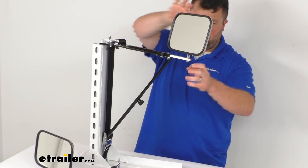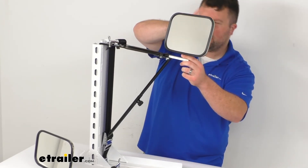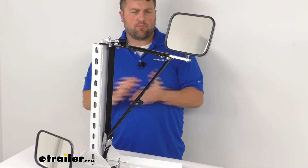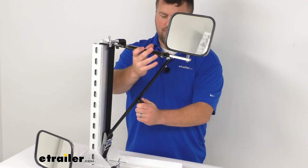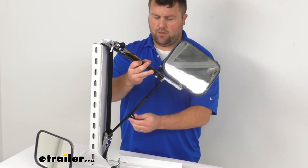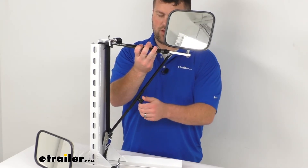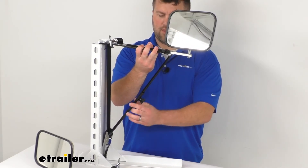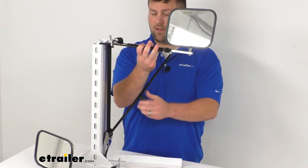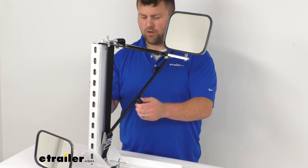The mirror head pivots on a ball so you can tilt it to the appropriate angle. The arms also adjust so you can get exactly the angle you need, ensuring everything rides properly and gives you the right view of your trailer.